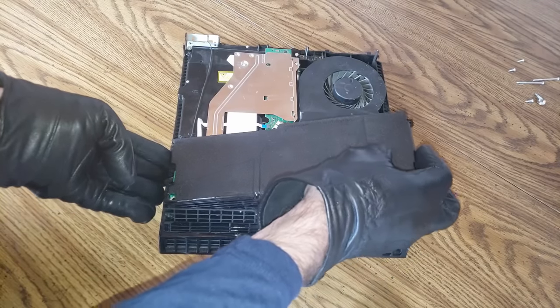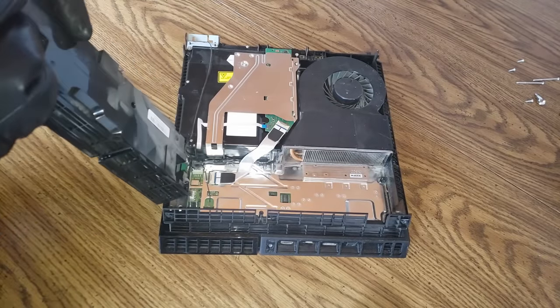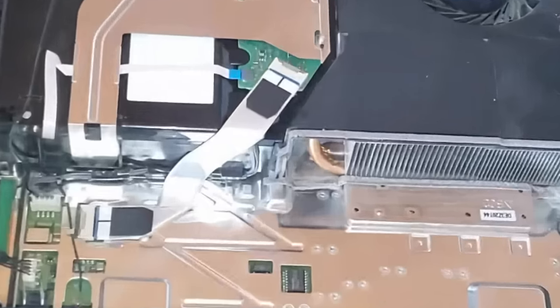In this video I'm going to show you how to clean your PlayStation 4 and to reduce that loud fan noise, coming up next on Your6Studios.